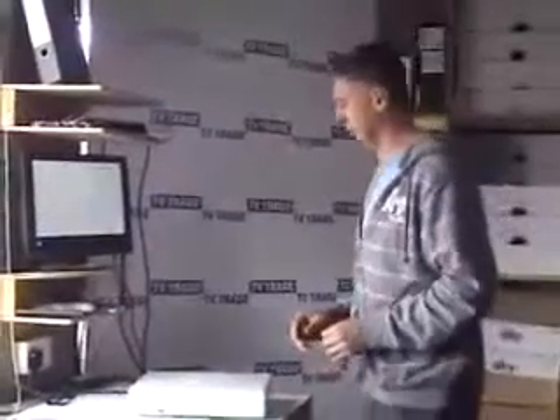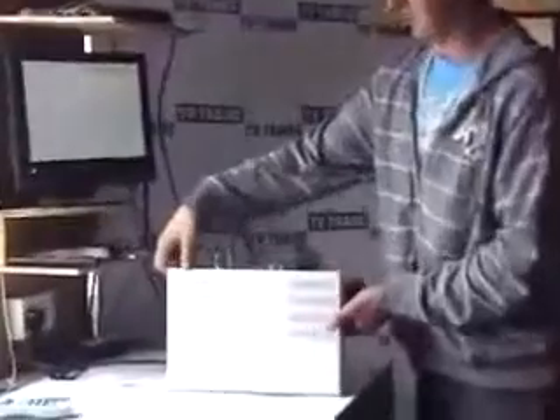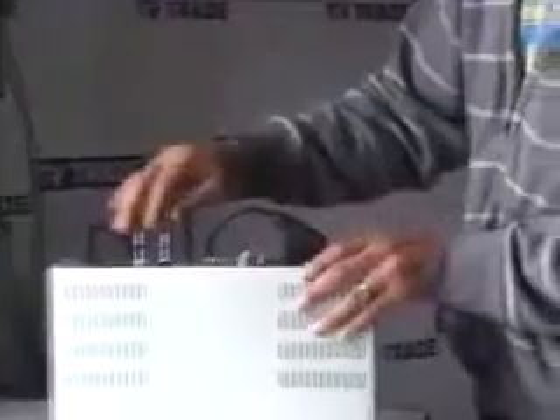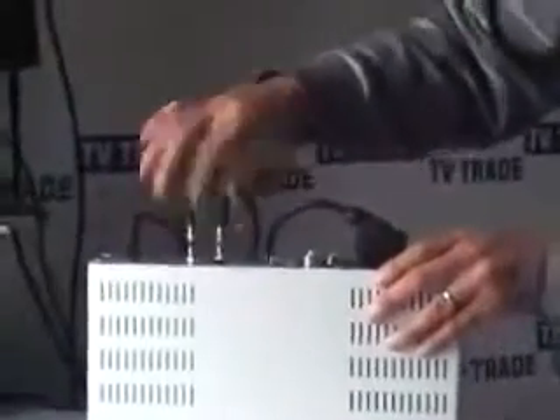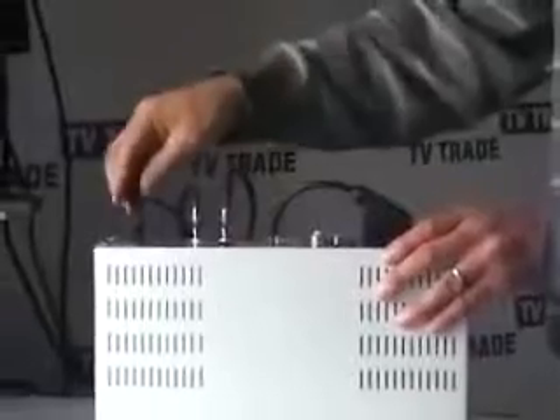Here are the basic steps. For demonstration purposes, I'll turn over the Sky box and show the basic leads. You have a SCART lead, two leads coming from the satellite dish connected with F-type connectors that screw onto input 1 and 2 in your box, and you also have a power lead.